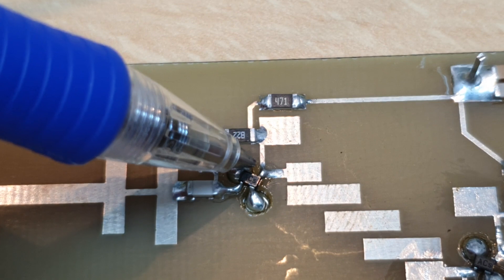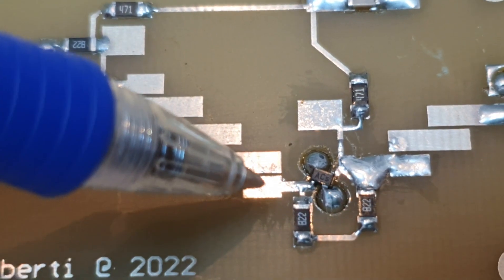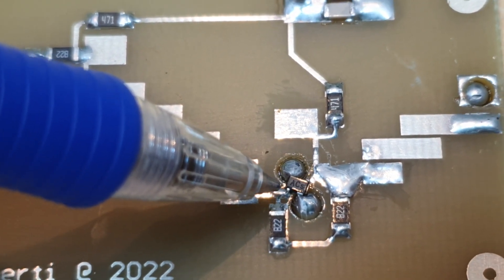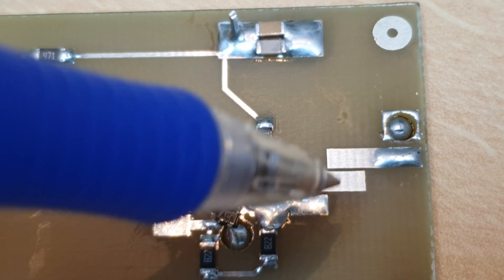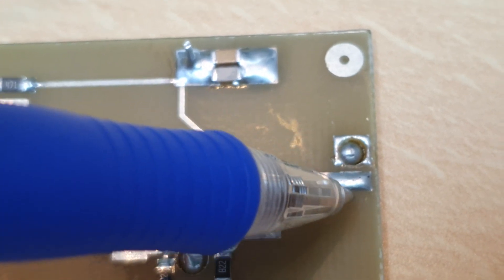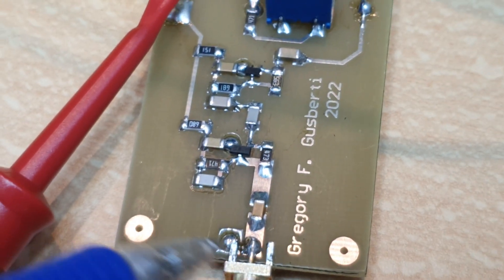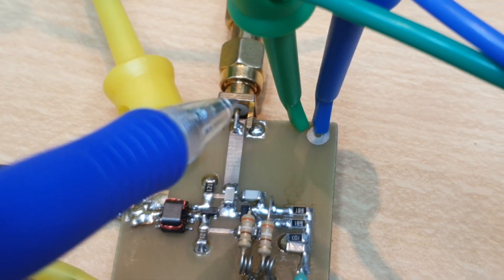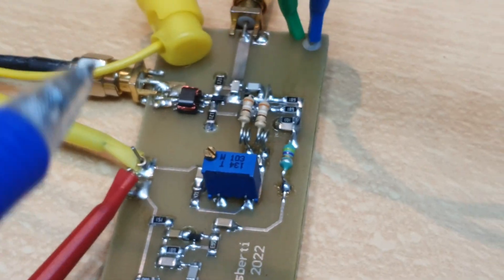It biases the transistor and the output goes directly to the bandpass filter, then to the base of the second transistor. We have another 10 gigahertz bias T, and the output goes directly to the output bandpass filter. I'm using direct cable soldering rather than connectors — all these modules will have the coaxial cable soldered directly. I'm only placing connectors here for easy bench testing.